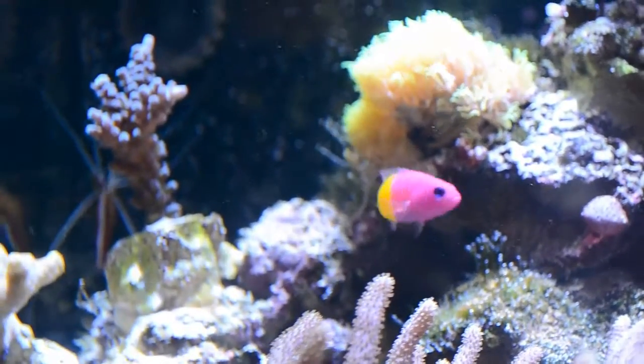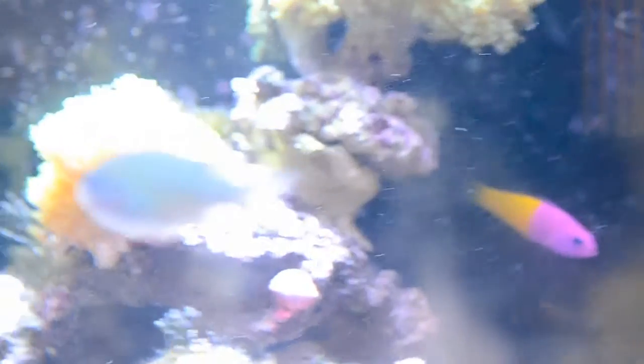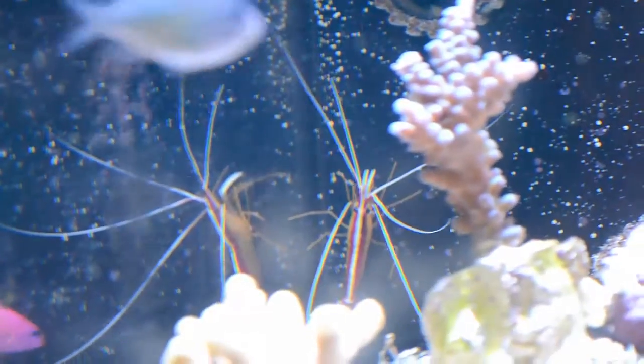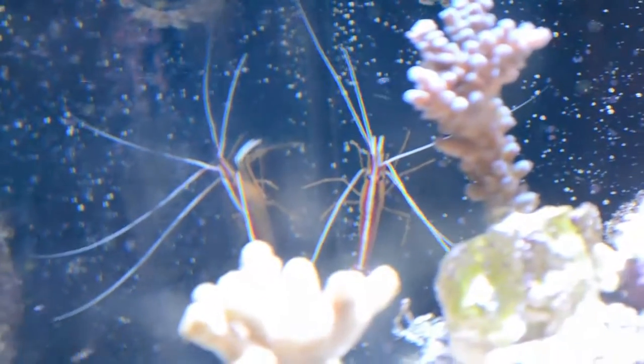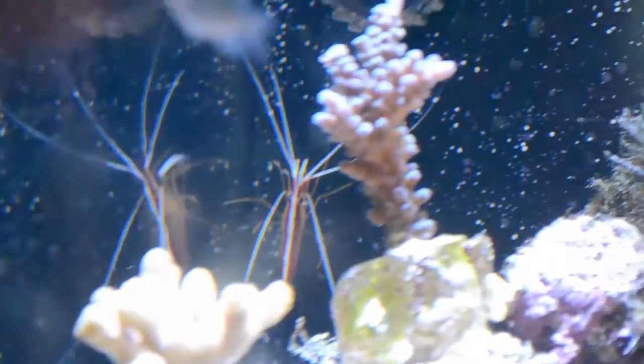They are reef safe as long as you don't have small shrimp. They will eat small shrimp, small worms, and stuff like that. But they don't eat snails, crabs, or anything like that. I have a big skunk cleaner shrimp here and he picks at him sometimes, but not in the way that he wants to eat him — he just wants to claim the territory. Because the shrimp was there first, so the whole aquarium was the shrimp's territory. Now the Dottyback wants that territory.